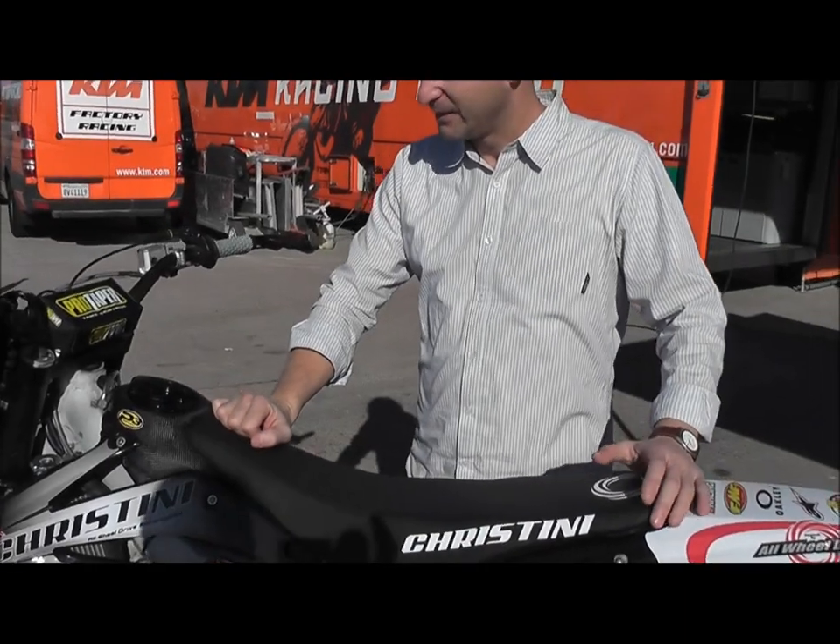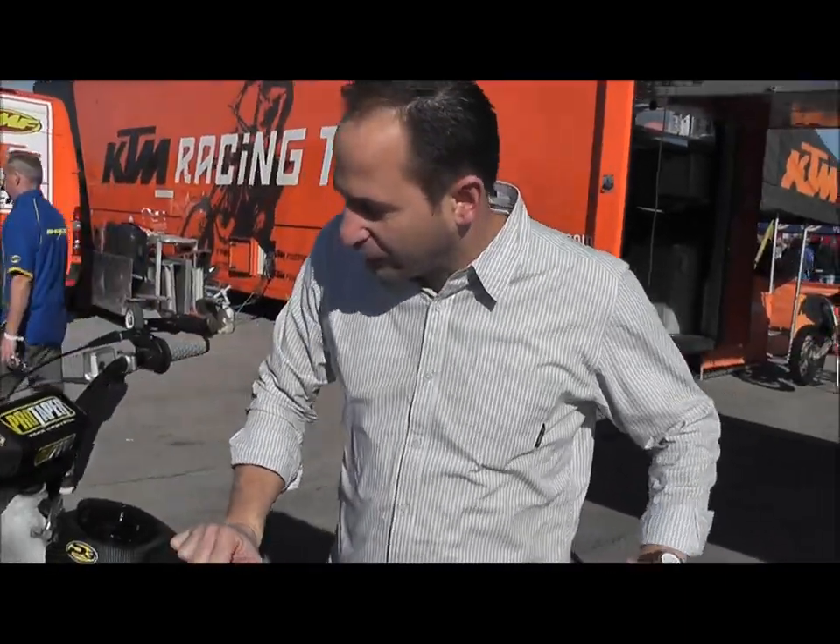Tell me a little bit about this bike — you said it's got a Gas Gas motor? This is actually a pre-production unit, but it's set up just like a production Cristini 300, which is actually MSO'd in the US — so it's being built and assembled here.